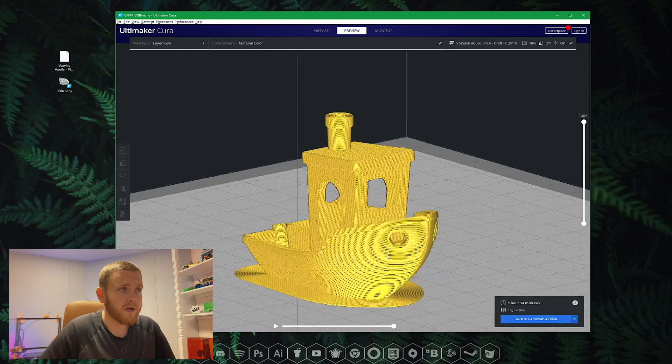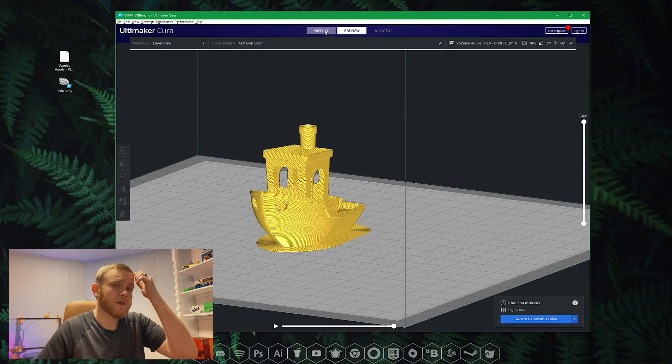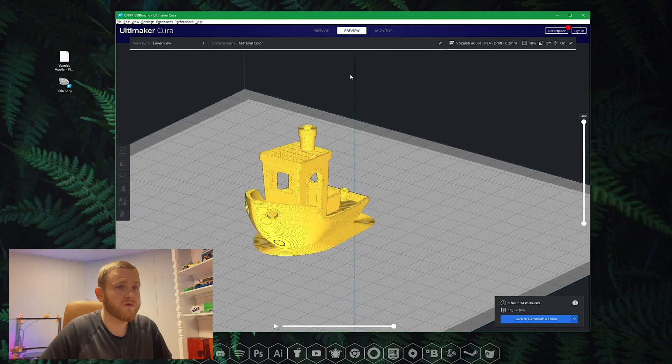I don't see anything out of the ordinary — this profile is pretty good. You can go towards the top and hit Prepare or Preview — those are the two tabs. Don't worry about Monitor, you don't have anything hooked up. Essentially you can go to the bottom right and hit Save to Removable Drive if you have your SD card there, and it will save right to the SD card. You can also select Save File and put it on your desktop or wherever you'd like to save your G-code file.